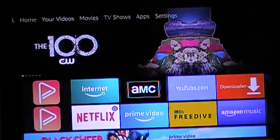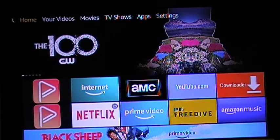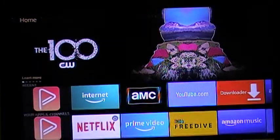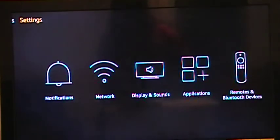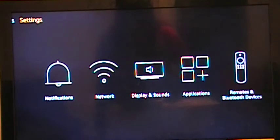So let me just get right into it. Pretty much just go to your home page on your Fire Stick, scroll up, scroll all the way up. Then what you want to do is go all the way to the right and go to Settings.